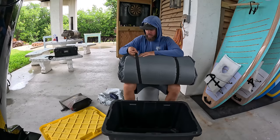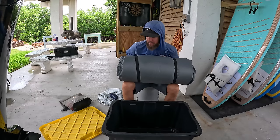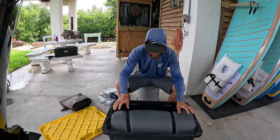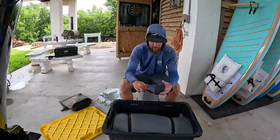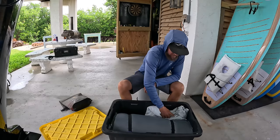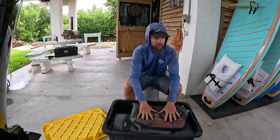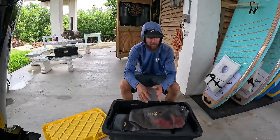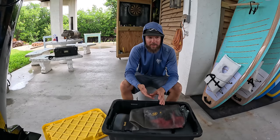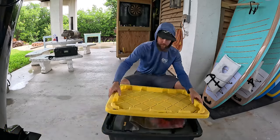The older I get the more my back gives me grief, so I just got this sleeping mat online — it has a little bit of memory foam and you put air in it, so hopefully it'll be better to sleep on. I'm also bringing a little inflatable pillow, a sheet just in case it gets chilly, some extra clothes to sleep in, and a towel or two. As far as camping goes, we'll also have cooking utensils, charcoal, one pan to cook fish in, and some utensils — pretty straightforward.